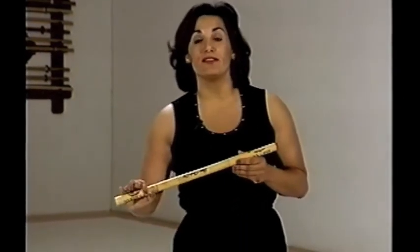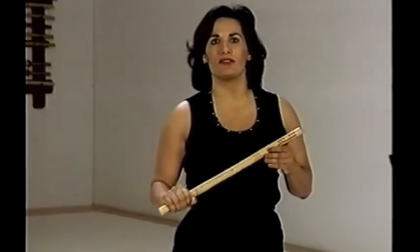Before we go over some of the basic defensive tactics with the stick, I'd like to go over a couple of principles. The first is grip. When utilizing an impact weapon, it's very important that you hold on to your stick firmly. If you open your hand upon impact, you can lose your weapon. Weapon retention is very important — it can make the difference whether you survive a situation or not. Make sure you make a tight fist around your weapon, whichever way you're striking.